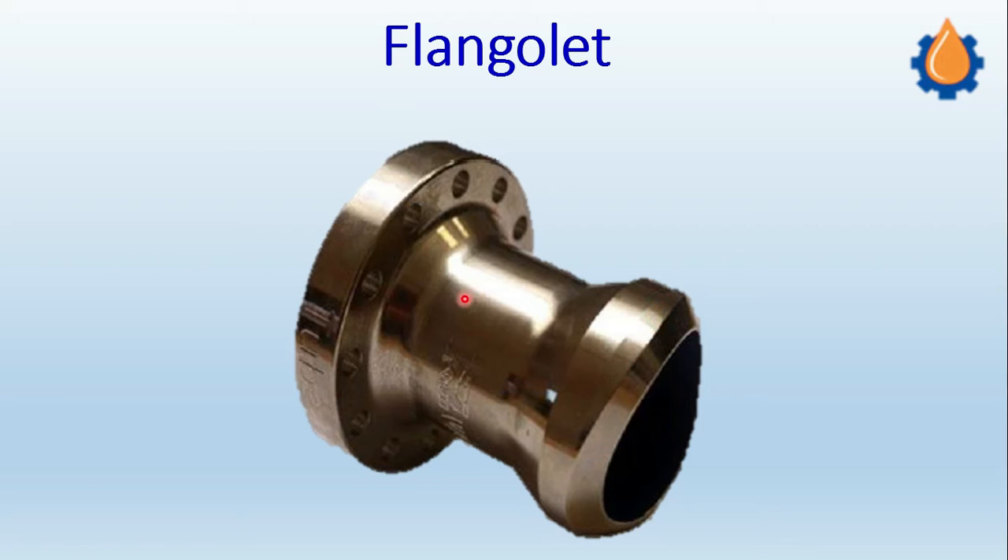We will see why the flangeolet is used. Basically, it is used for flange-mounted instruments which are directly mounted on the headers — for example, large-size temperature indicators or thermowell connections. In those cases, we go with flangeolets. Let us see how the flangeolet saves time and cost.